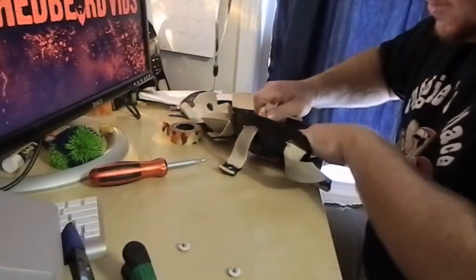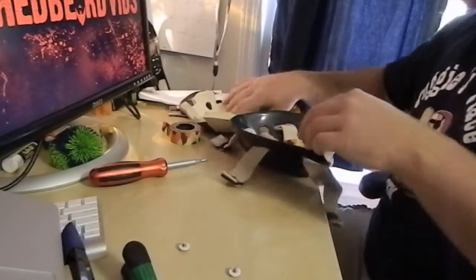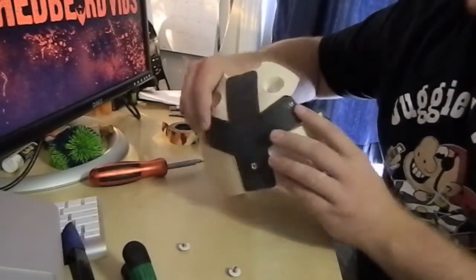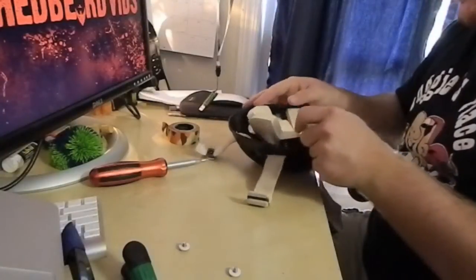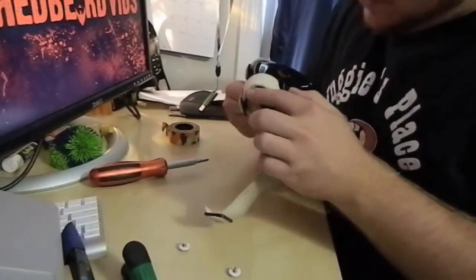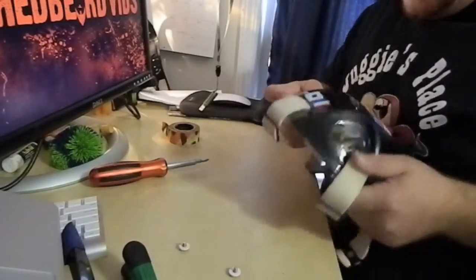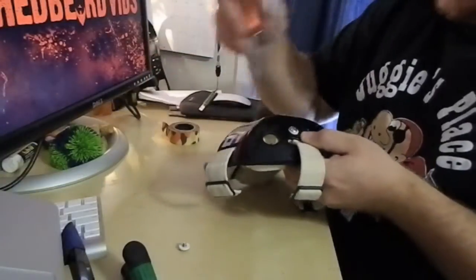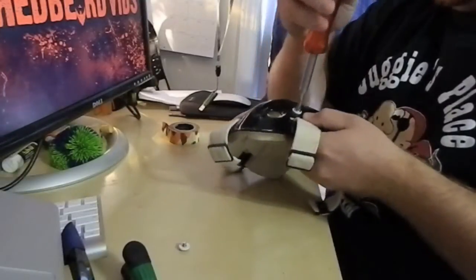I'm going to do the exact same thing on the other side just to show the hole. Then I take my shell — you can see the two screw holes that are already self-tapped, put in with this carbon fiber piece to keep it rigid — and put that right over top. Now this is the tricky part: you need to line the holes up without moving the straps too much. If you don't, you're going to have to go back and adjust, which just takes a little bit more time. I actually got lucky and got it on the first try.